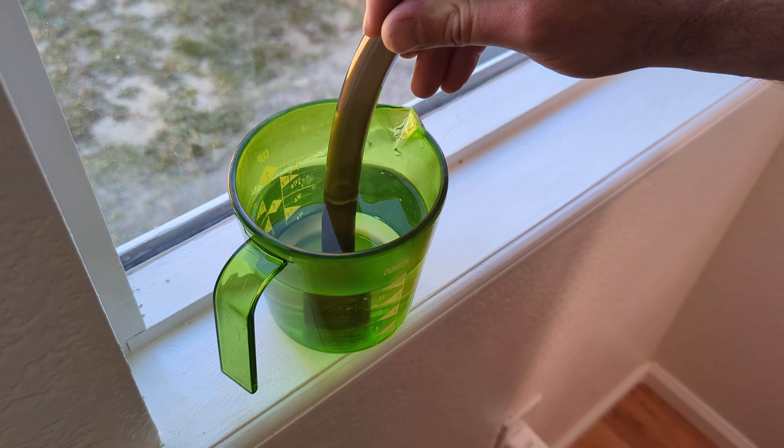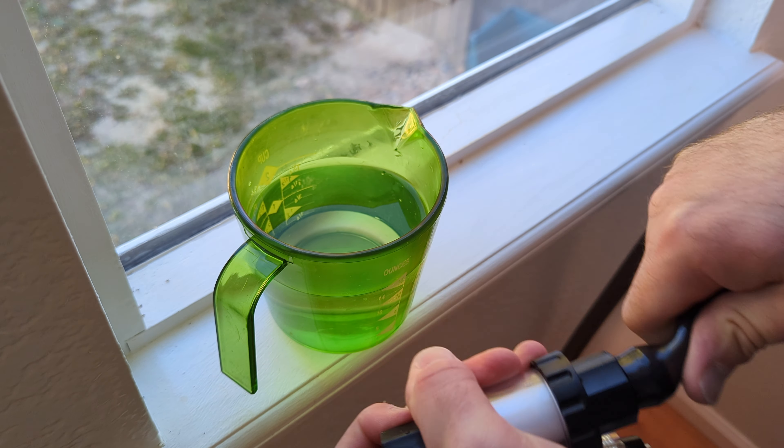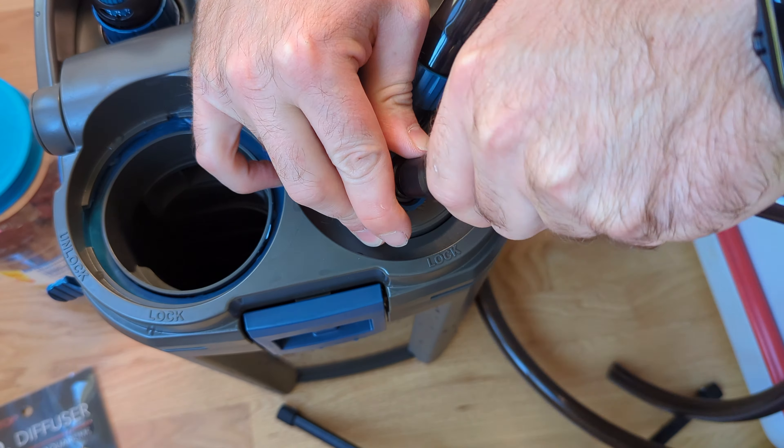To plumb the inline CO2 diffuser, I need to heat up the end of the hose to make it a little more flexible. It's a good trick for getting the out and intakes on as well, especially if you're using something fragile like a glass lily pipe.